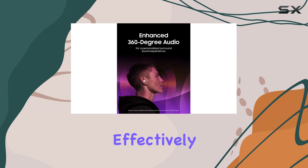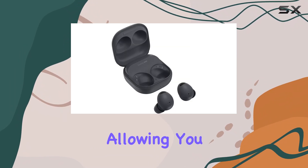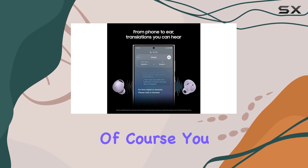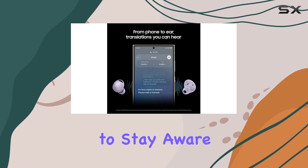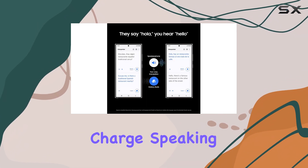The active noise cancellation effectively blocks out a good amount of ambient noise, allowing you to focus on your audio content without distractions. Of course, you can turn this feature off if you want to stay aware of your surroundings, and doing so boosts the battery life to an impressive 10 hours per charge.